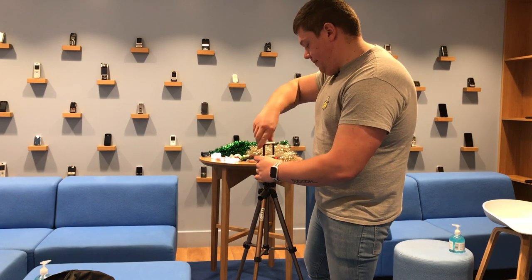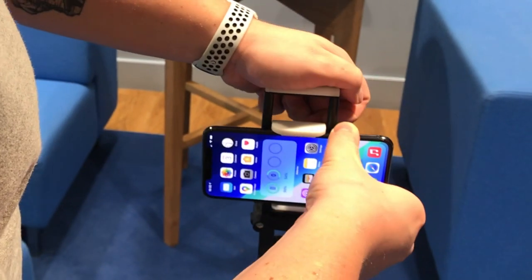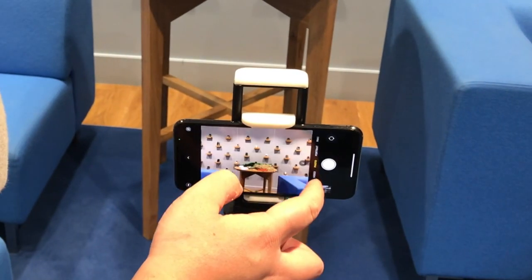One key thing with a time-lapse is keeping your device nice and still. Here I'm using a tripod, but you could rest your phone anywhere convenient — just make sure it doesn't move.